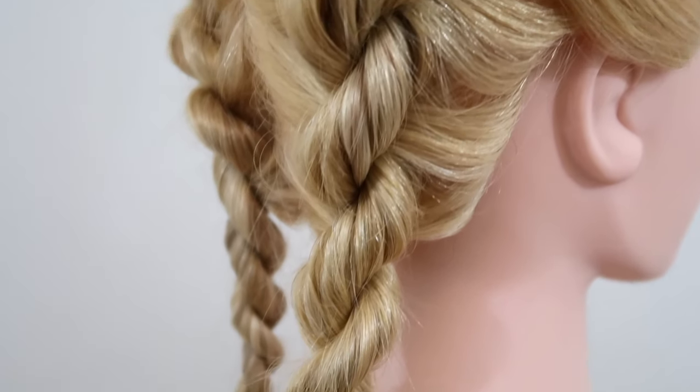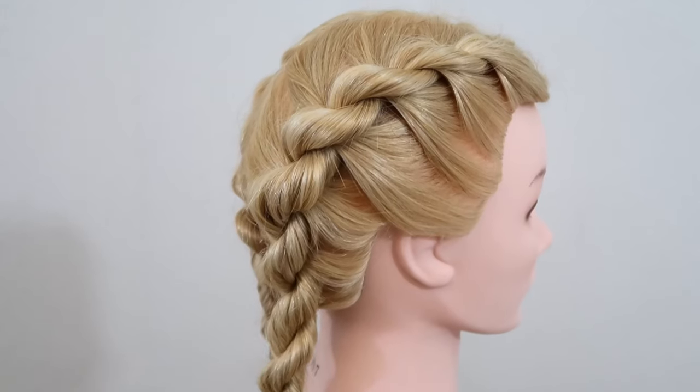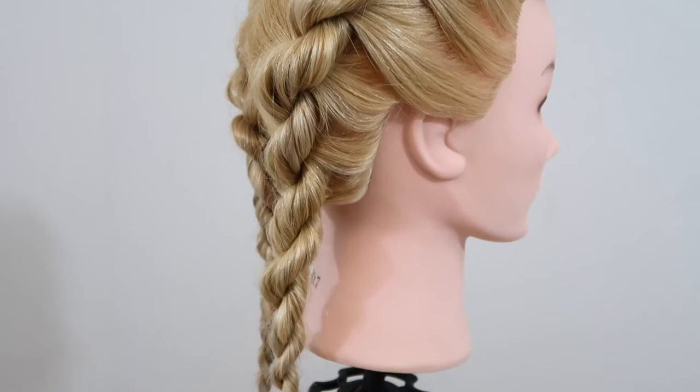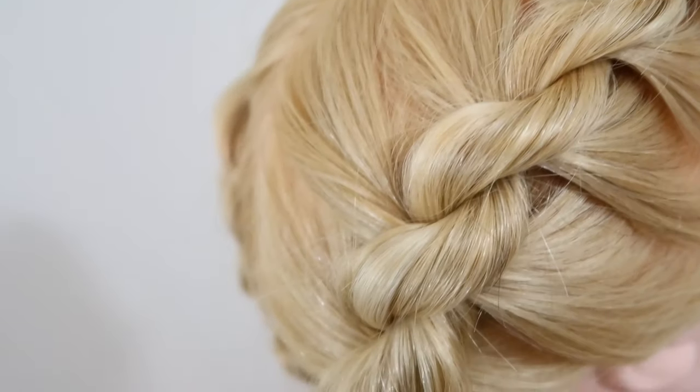Hey guys, welcome back to my channel. Today I'm showing you step by step how to do a French rope braid. And if you don't know how to do a basic rope braid, then check out my latest video — it will be linked down below — and let's just get into it.